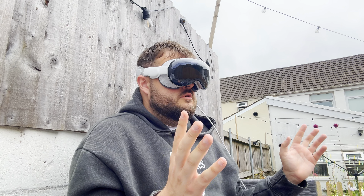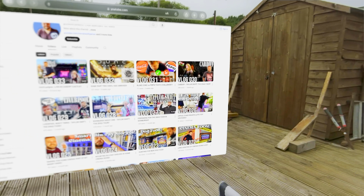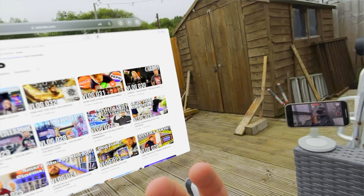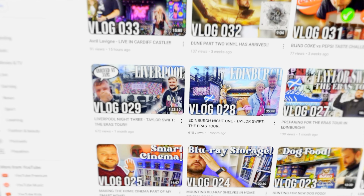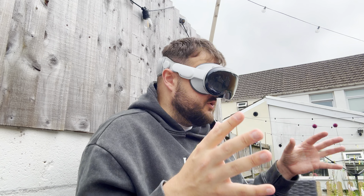I can put it into landscape view and browse the web, make it taller — it's amazing, it is a floating window in my garden. But everything else around you is bad quality. In my opinion they should have reduced the screen quality and increased the camera quality because the cameras are way worse quality than the actual screen. You've got really good screens with really bad cameras and they should be more aligned. The screens are amazing — so crisp, like I'm looking at an iPad or a TV screen. I can't see pixels. Biggest issue: the screen is so good but the passthrough is so bad, so they don't marry up well.